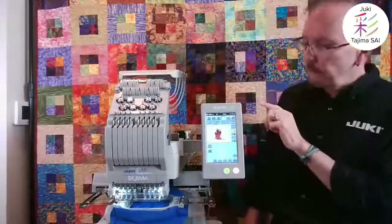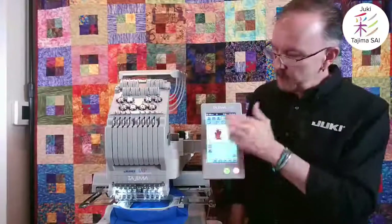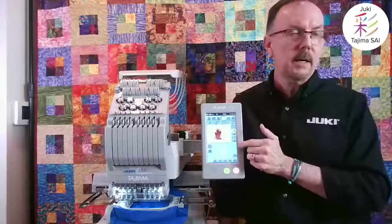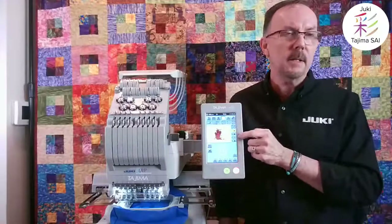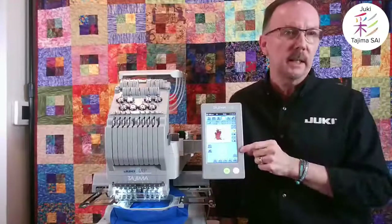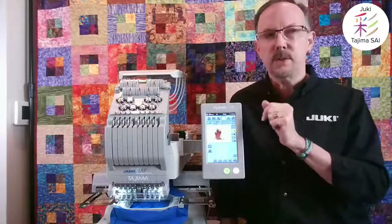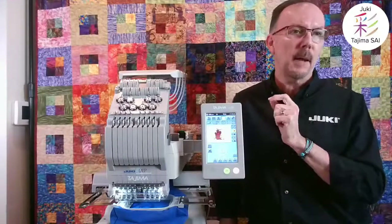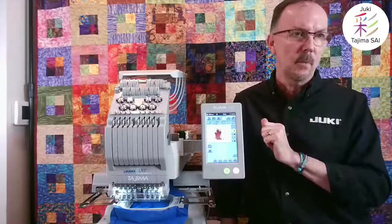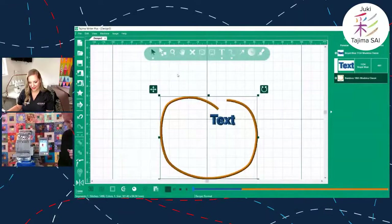Threading by tying on and pulling through is a nice, efficient method so you don't worry about threads getting hung up. The machine has built-in letters, built-in embroidery patterns, and needle color assignments all accessible from the interface.